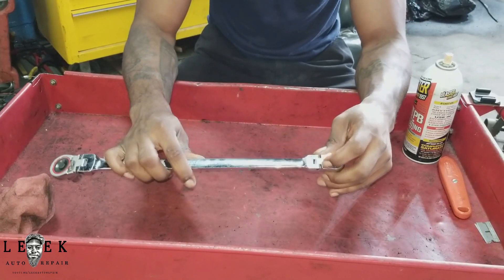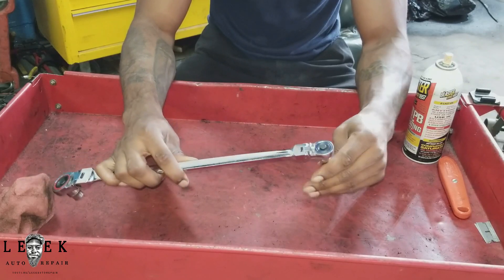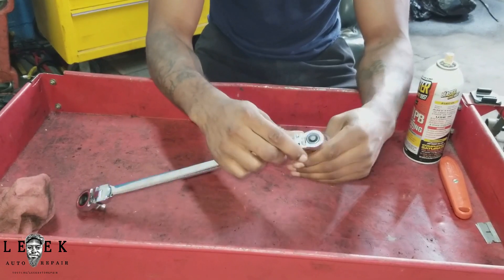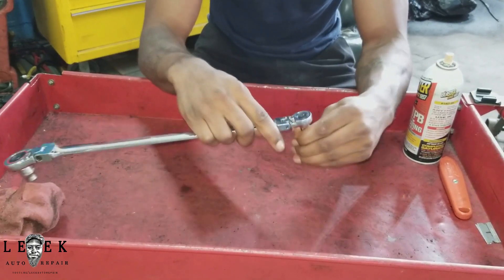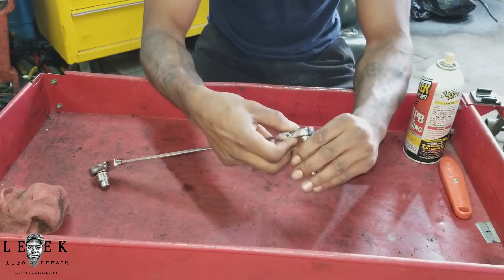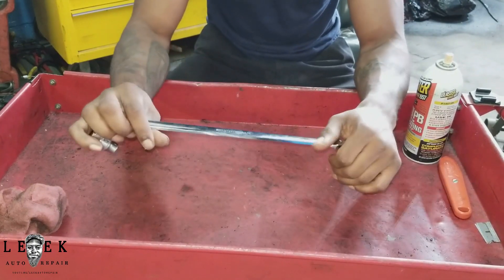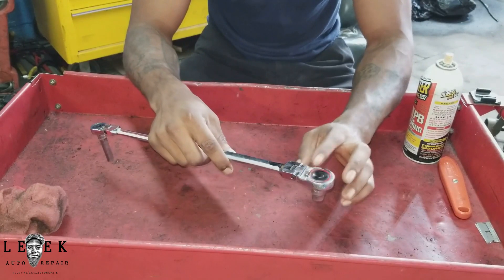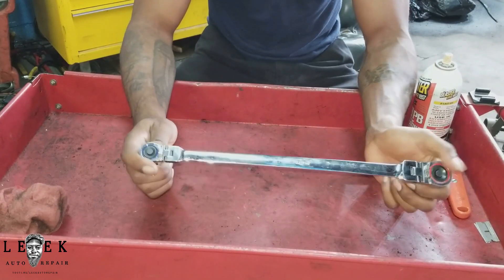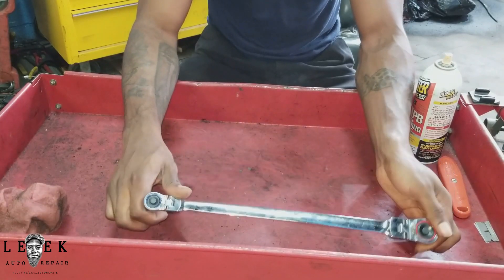It has a little lever, a little switch that you can flip from one side to the other — one way is for tightening, righty-tighty, and the other way is for taking it off. Same thing goes for the other head as well. Like I said, this is a good tool. You should definitely get this — very low profile.